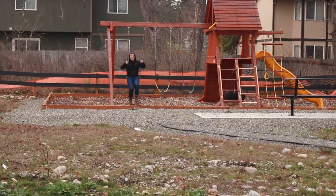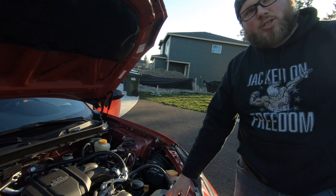Step one, throw it away — it's a Subaru. Definitely pull the airbox before you start it, don't be like me.